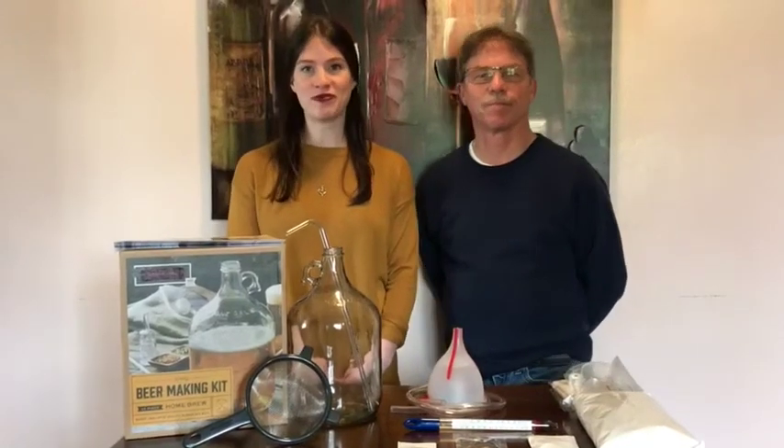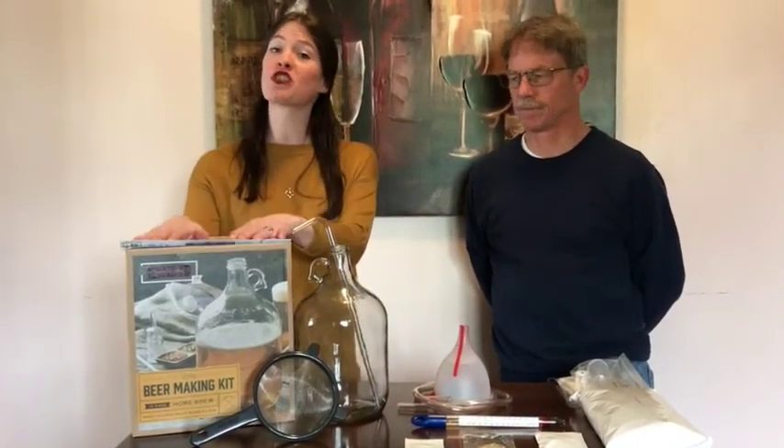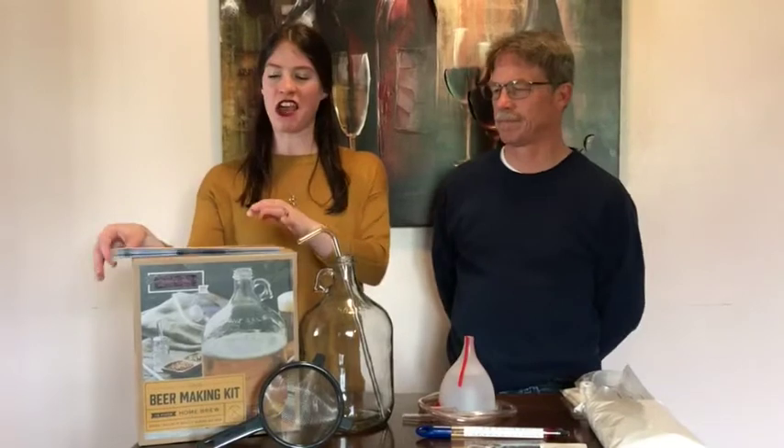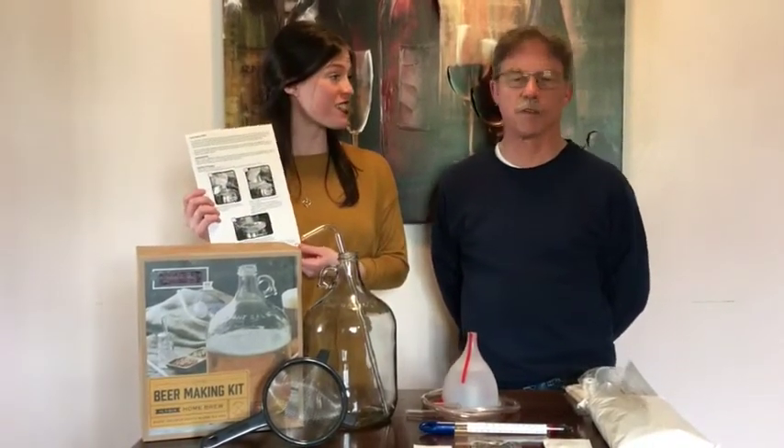Hi guys, I'm Pale Hale. I'm Jenny Lager. And in this episode of Twist and Stout, we are home brewing. So last Christmas, I had just gotten my dad a beginner's home brewing kit, and we are going to make a blonde ale. Yes, a blonde ale. So we have our instructions right here, we have our setup ready to go, so let's do this.